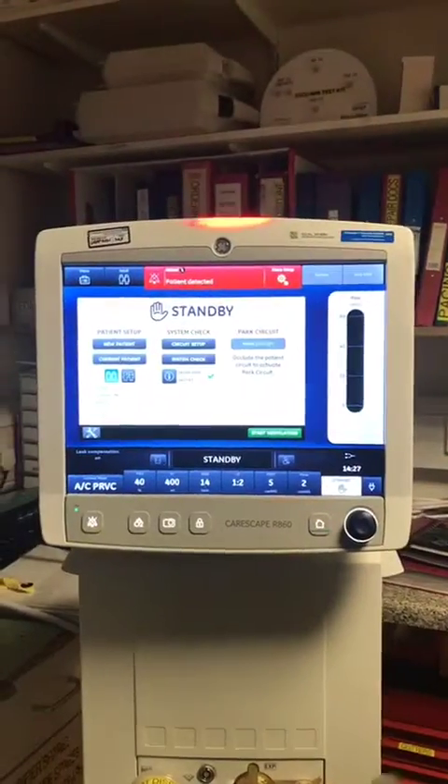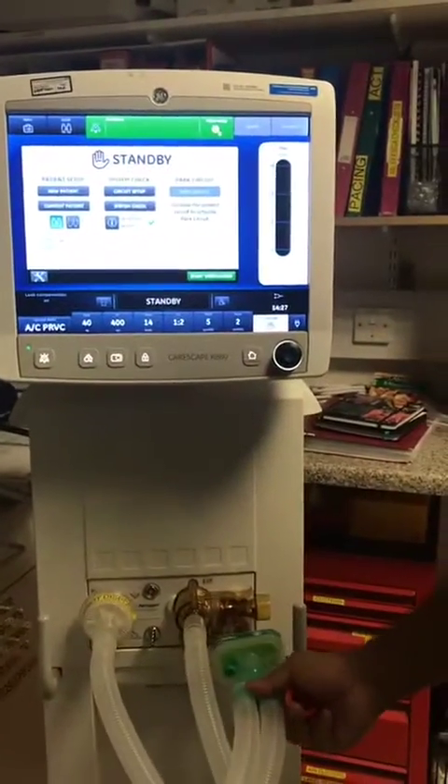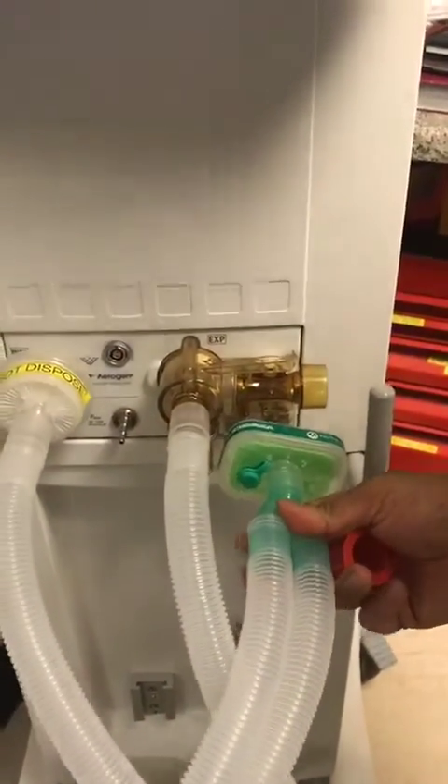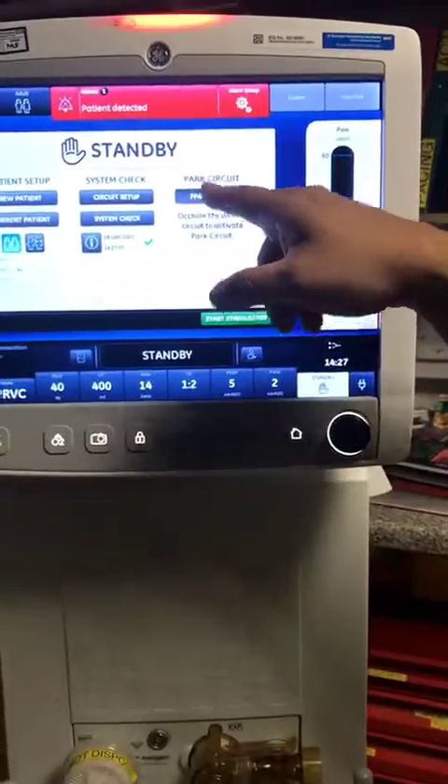After it's done that, you can park the circuit on the ventilator if you like. Just press park.